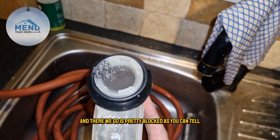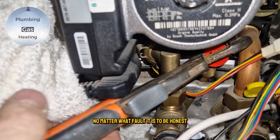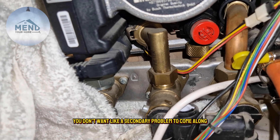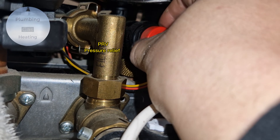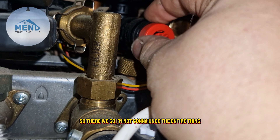I'm going to check the condense trap because fault 227 can sometimes be like an earth fault. And there we go — it is pretty blocked as you can tell. Always check the condense trap no matter what fault it is, to be honest. Just check it and clean it; you don't want a secondary problem coming along.